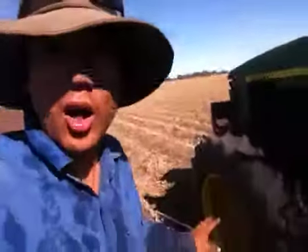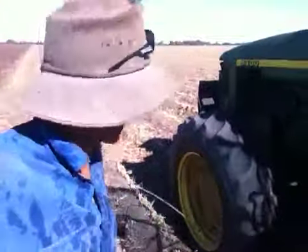I haven't done a video update in a while, but I'm here with my tractor and there's something wrong — there's water pouring out of my tyre. It looks like I've lost the valve.